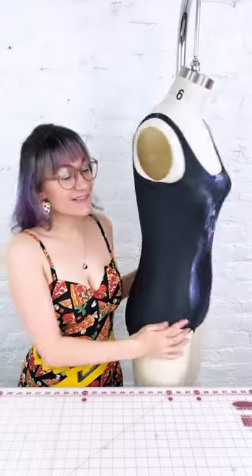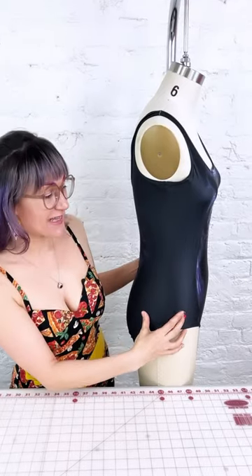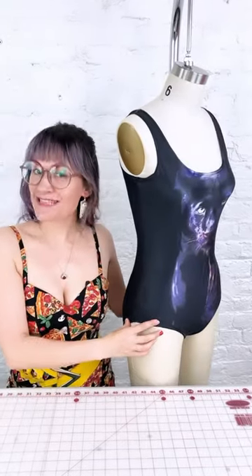Today I'm going to recreate a really cool bathing suit detail that I saw on the Anthropologie website. We are going to take this bathing suit and add grommets and ties up the side, making it a little more sexy.